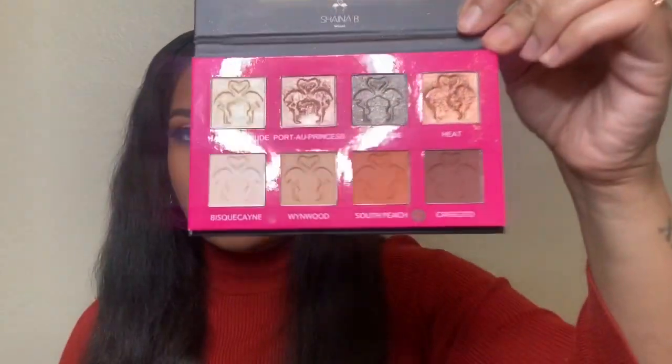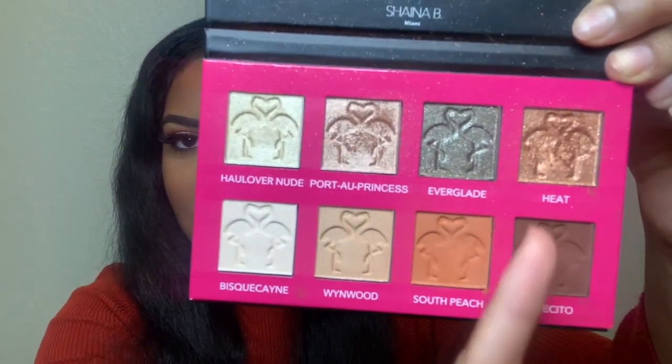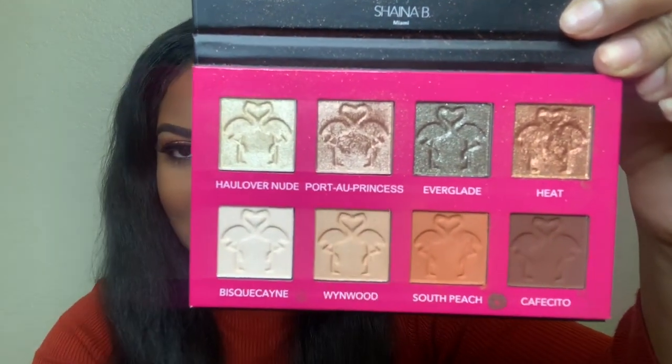Next on the list is the Shana B Miami Mini eyeshadow palette. I used this and only this for my eyeshadow today. The retail value is $20. They're very versatile colors — you have all your mattes and some shimmers. I used Heat and Princess. There was some fallout, but that's expected with shimmer. It blended really well and the colors are pigmented. For $20, this is a steal — it's a staple palette that anyone can use.